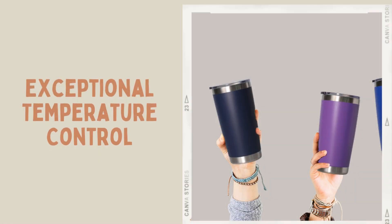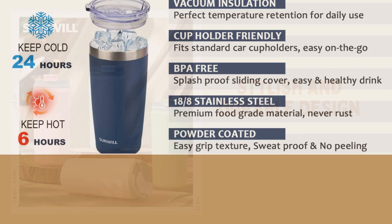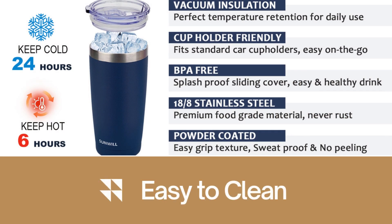Whether it's piping hot coffee or ice-cold water, this tumbler really delivers on keeping your beverages at the perfect temperature for hours. The powder-coated finish looks sleek and feels sturdy, plus it's super resistant to scratches and dents. It's easy to hand-wash, and both the lid and tumbler are dishwasher-safe for extra convenience.